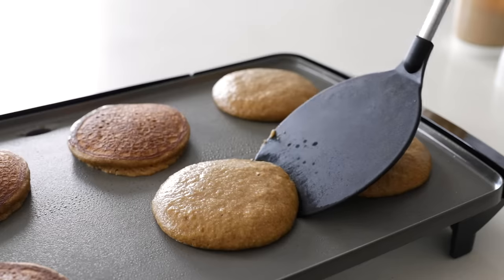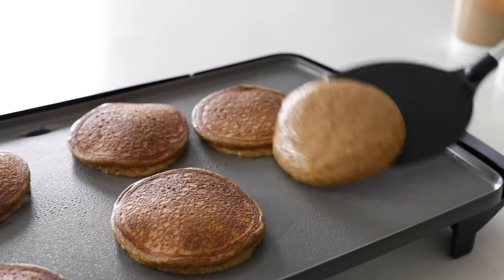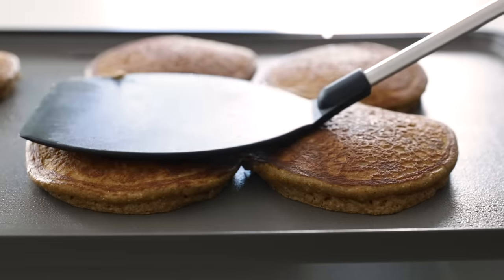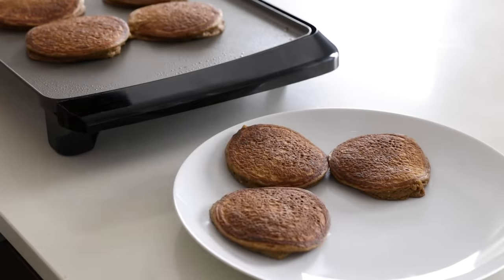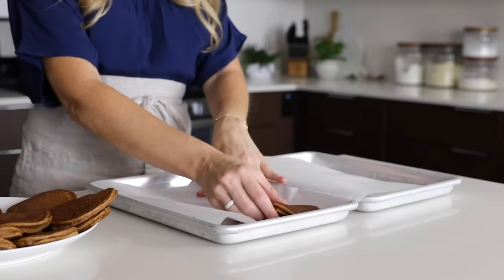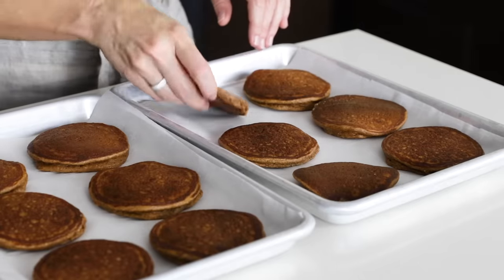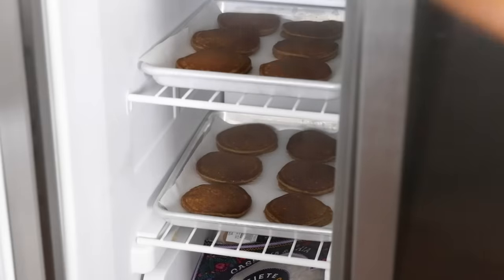After they've cooked for a couple of minutes and are golden on the bottom, give them a flip. I have several variations of this recipe on my website, including a pumpkin pancake recipe. Once the pancakes are fully cooked, remove them to a plate and let them cool down for a couple of minutes. Then grab a plate or sheet pan that will fit in your freezer, cover it with parchment paper, and place the pancakes on it in a single layer. We want to pre-freeze them so they don't stick together when we place them in a storage container at the end.